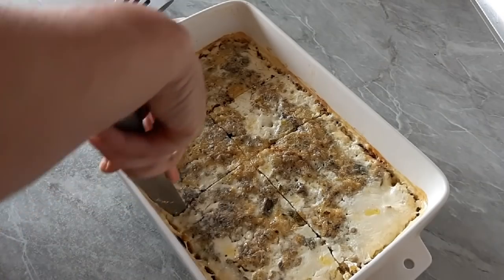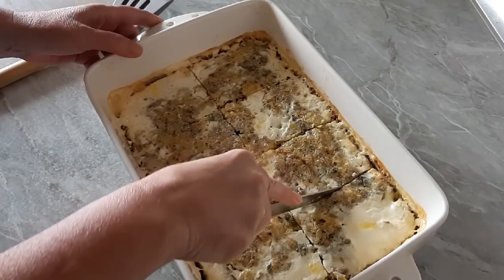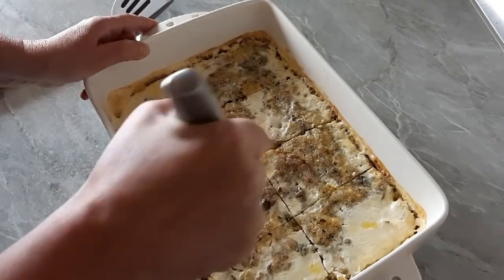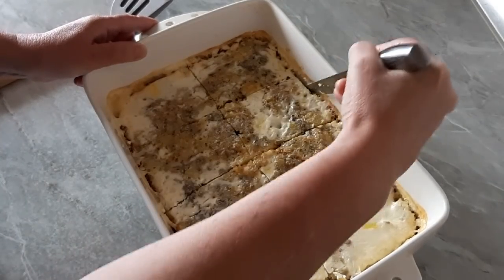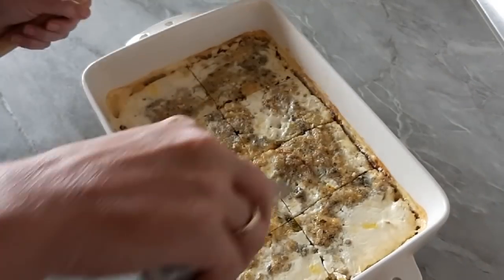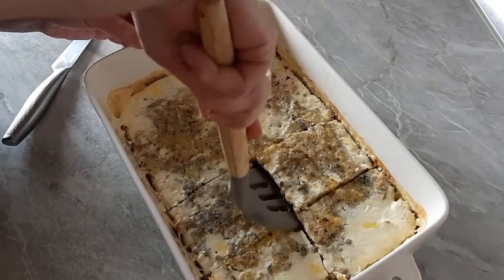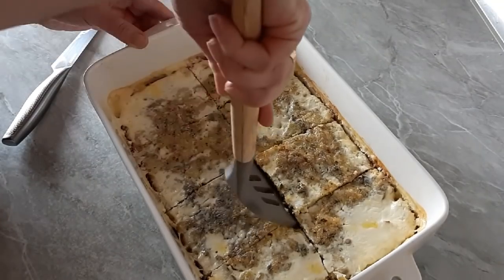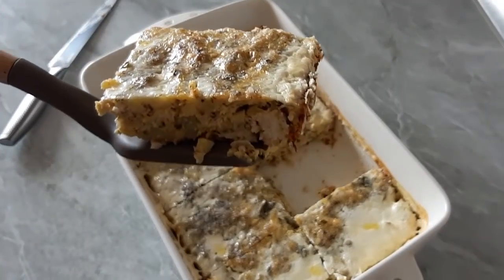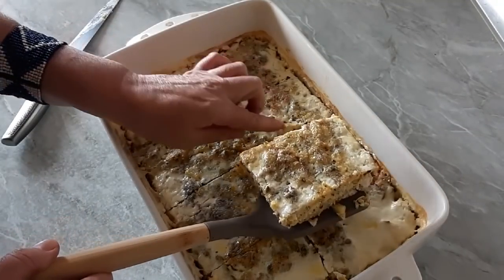I'll tell you something — if you have a problem, you can use a small amount of milk. Now I'm going to cut it and let's see how it looks inside. The super taste is surely there. I will try it — it turned out extra good.